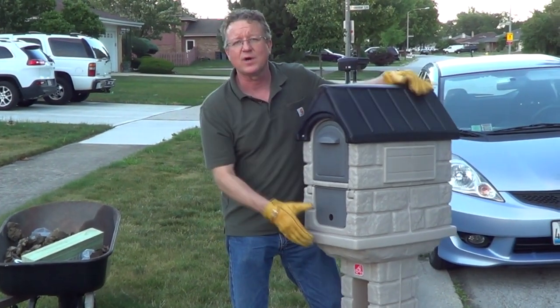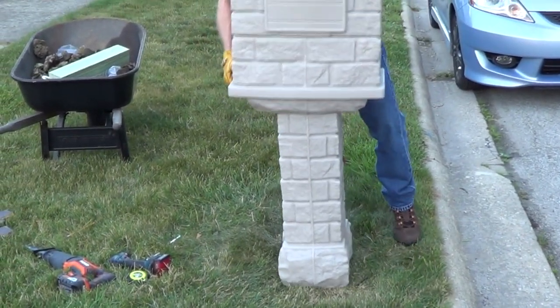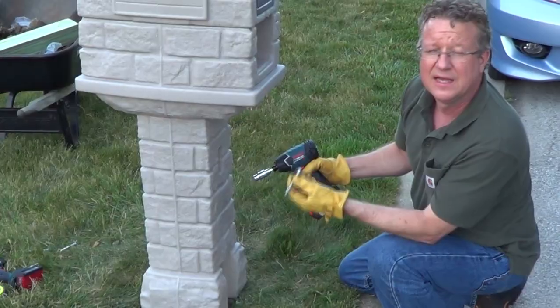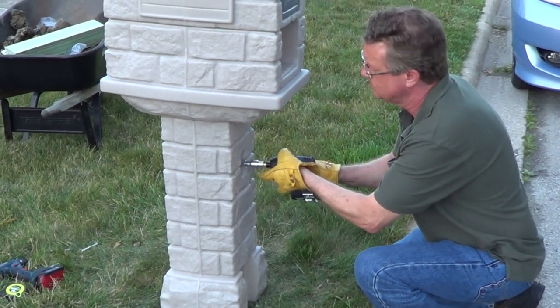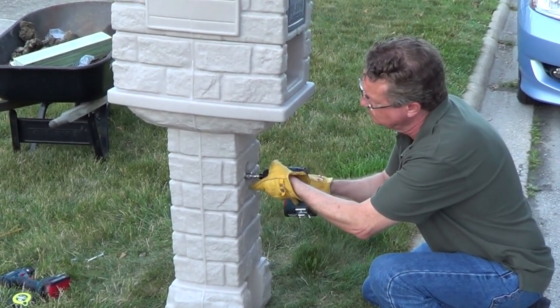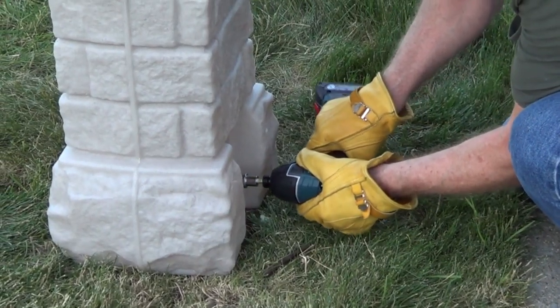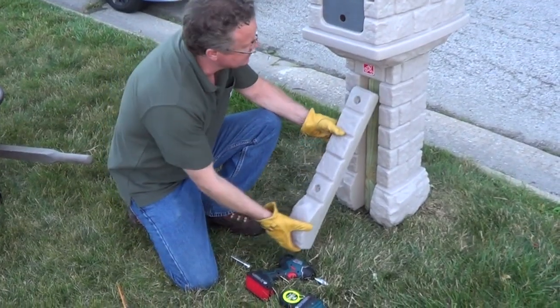Now we're just going to slip our mailbox right over the post, and then we're going to attach it with two bolts. Then we'll attach the cover on the opposite side.